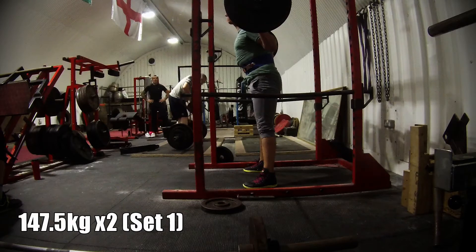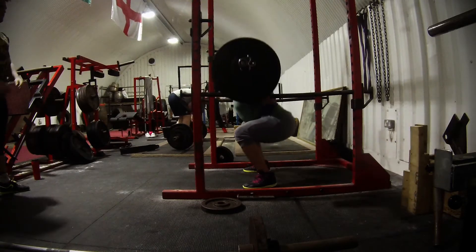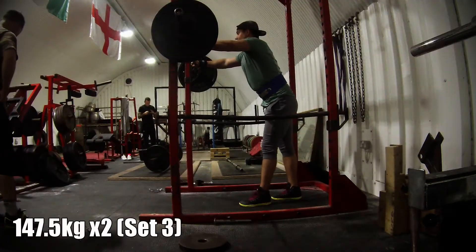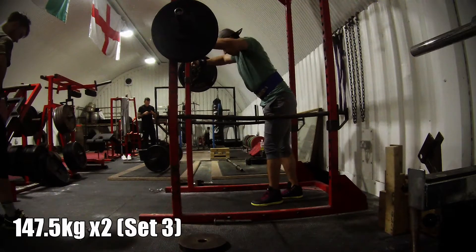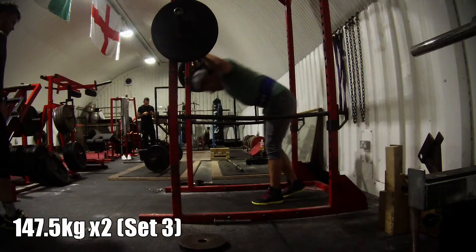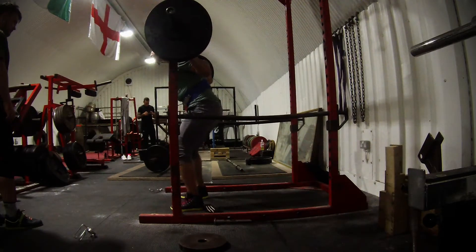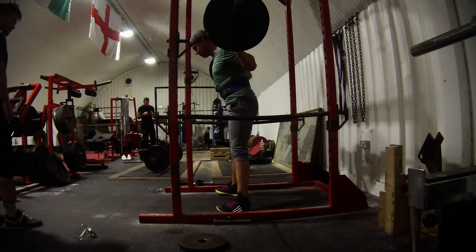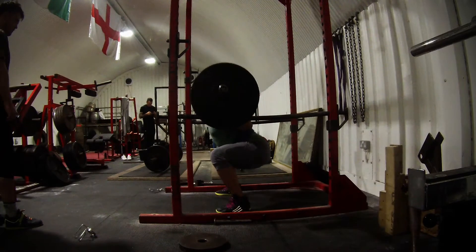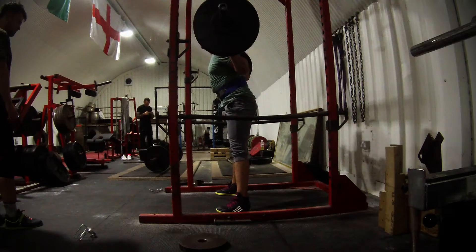The first session was 6 sets of 2 at 80% and the first thing I noticed was my depth is not on point. I wasn't happy with how deep I was getting and I can attribute this to a few different things, but I'm basically just going to work on it — stretch out my hip flexors, make sure I'm burying my reps for the next few weeks, hitting depth, and hopefully the movement pattern will come back and I'll get stronger within that movement again.